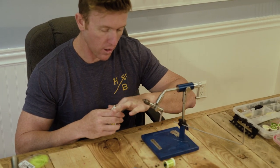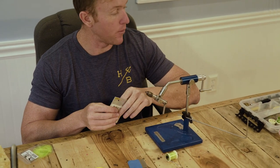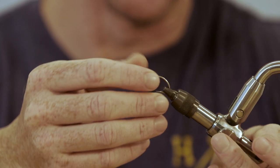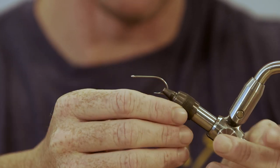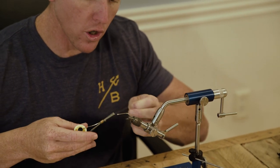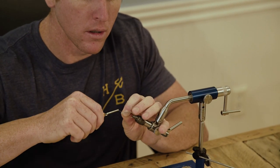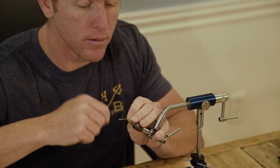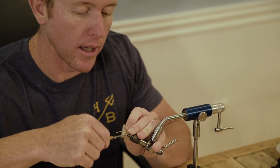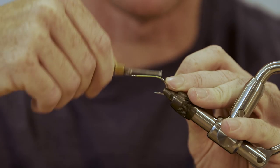We're going to start off with a Daiichi 2546 size 2. I really like this hook — it's very useful for a lot of flies, strong, sharp, cheap enough. It's a good hook. Start by laying our thread base down, starting at the eye of the hook.